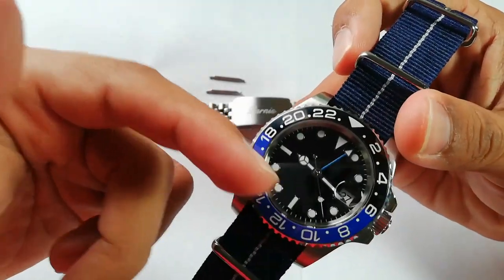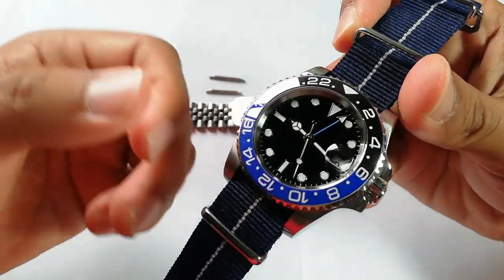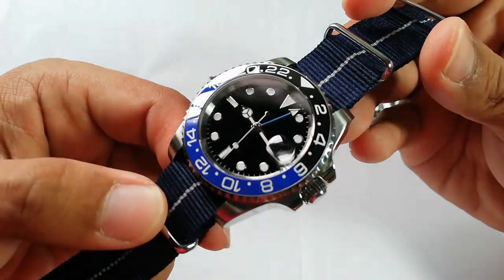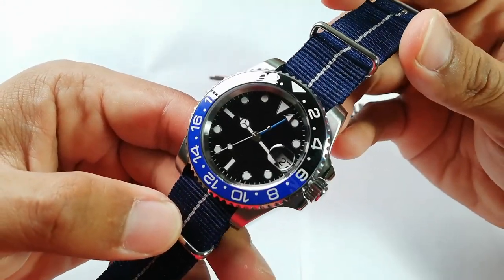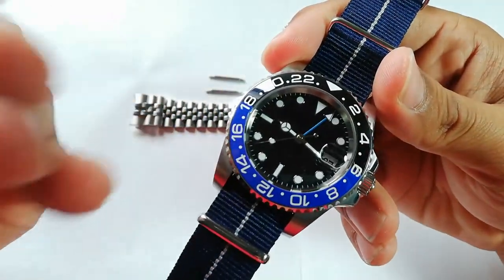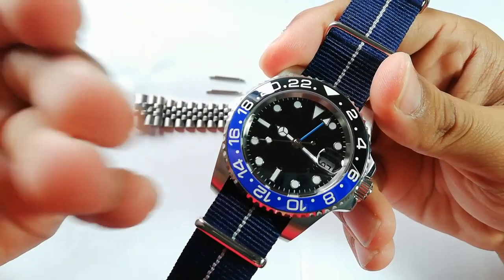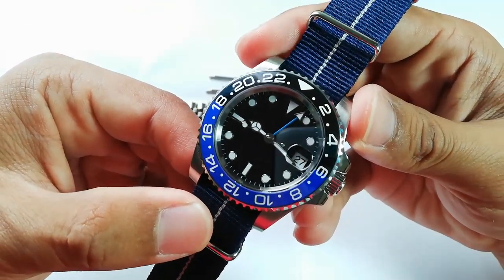I do prefer this black and blue bezel insert, but it's difficult to pair this watch with other straps I already have in my collection. So if you guys have any other solutions — what aftermarket straps are compatible with this watch — please go ahead and give a comment down below.